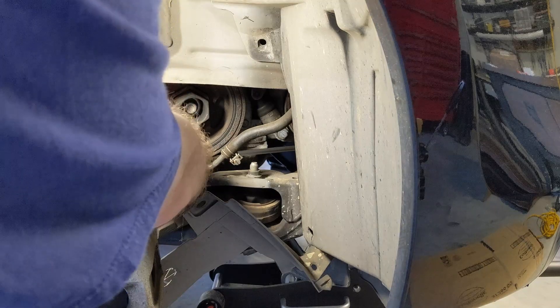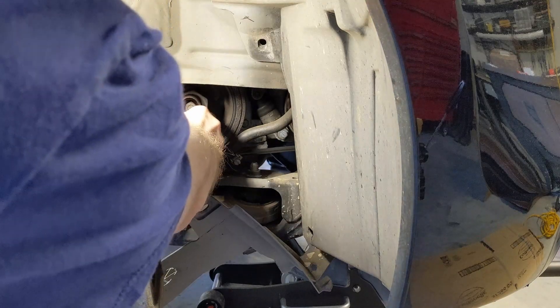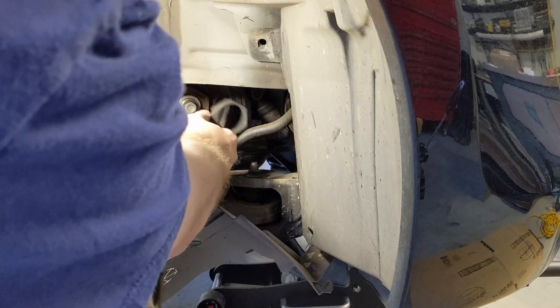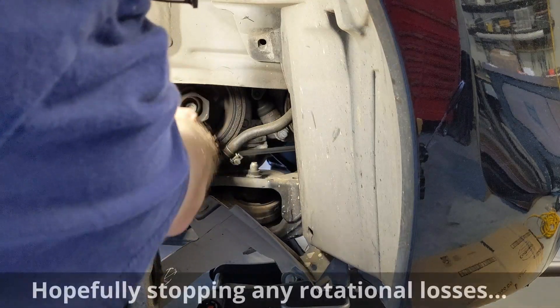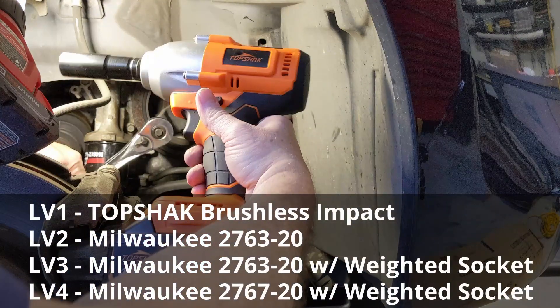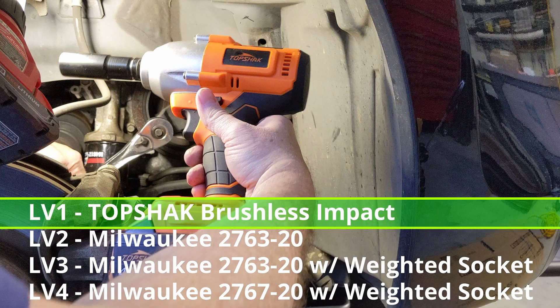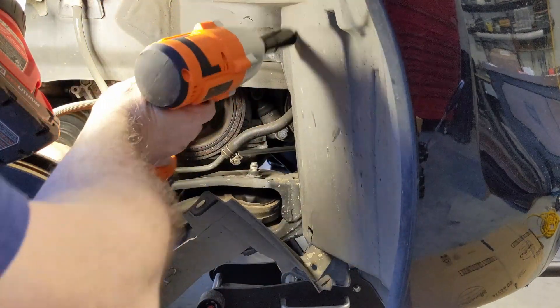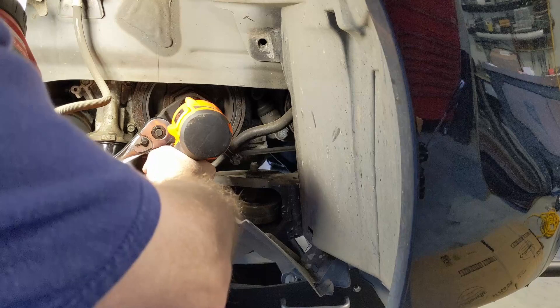I'm going to put this pulley holder on in case it helps — we'll definitely need it if we have to resort to the breaker bar, but it might help with the impact as well. I have four different levels we can try here. First, I'm going to try this cheaper TopShack brushless impact — it does pretty well with lug nuts, but it's nowhere near the nut-busting torque of a Milwaukee M18. We'll give this a shot with a regular deep impact socket.